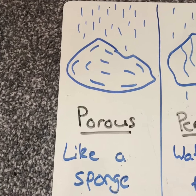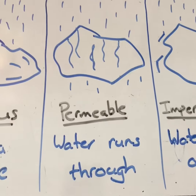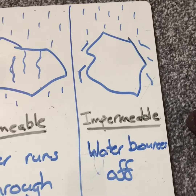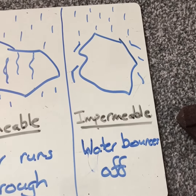Rocks can be one of three things usually. They can be porous — that means they'll soak up water a little bit like a sponge. They can be permeable — that means water runs through lots of little holes inside the rock. Or they can be impermeable, which means they're a bit like an umbrella and water runs off and bounces off them.